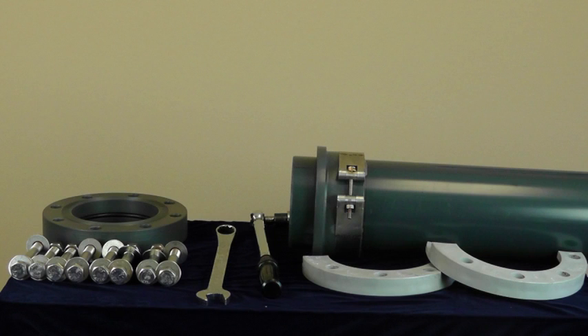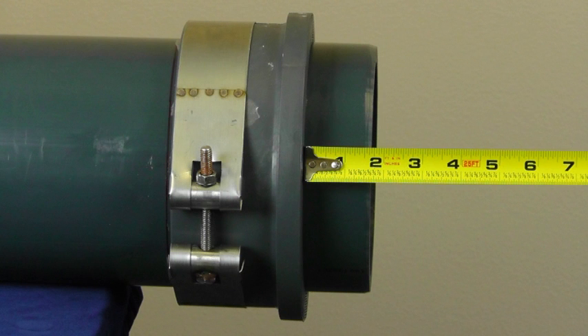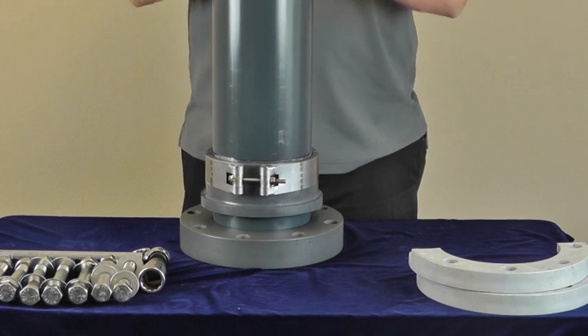Now that your solvent cementing is complete and cured, assemble the remaining components and hardware. Measure the thickness of the seated ring and mark this length on the pipe from the sealing side of the split hub. Cut and bevel the pipe and insert it into the seated ring.